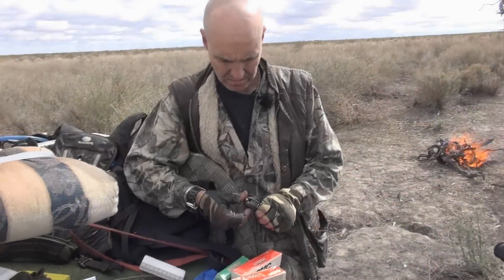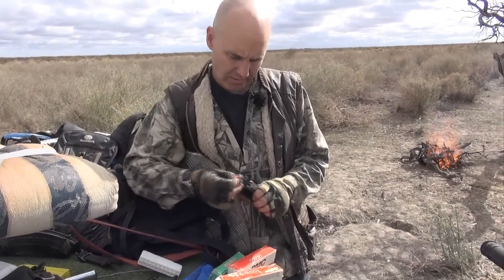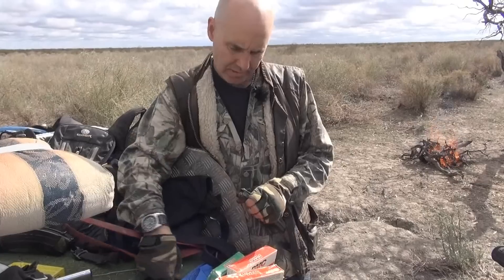Steve, what's the ammunition you're using for your SKS? I use a bit, because of the cost, I use some Norinco and some PMC.